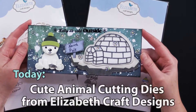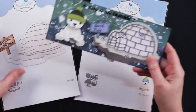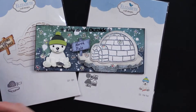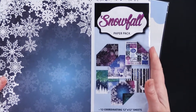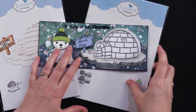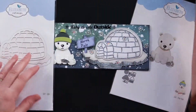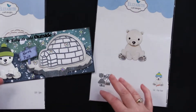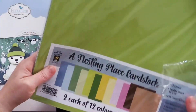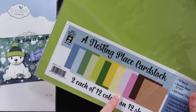Look at this adorable little polar bear and igloo card that my friend Debbie made. This is a slimline card, so it's eight and a half by three and a half inches wide. She used the igloo and the polar bear. She used snowfall paper pack in 12 by 12 size from Hot Off the Press — such a beautiful paper with that two-tone color and the snow. She die cut the igloo pieces from white cardstock and silver linen cardstock, which is gorgeous. Her cute little polar bear was also cut from white cardstock, and all those great little colors with the greens and the blues were from a nesting place cardstock, which is such a great array of colors — one to have in your supplies for sure.